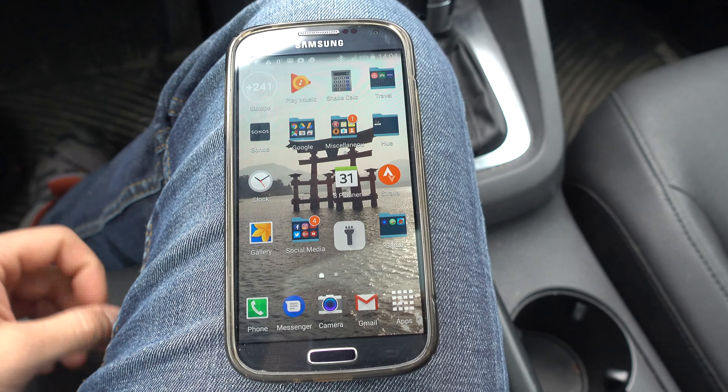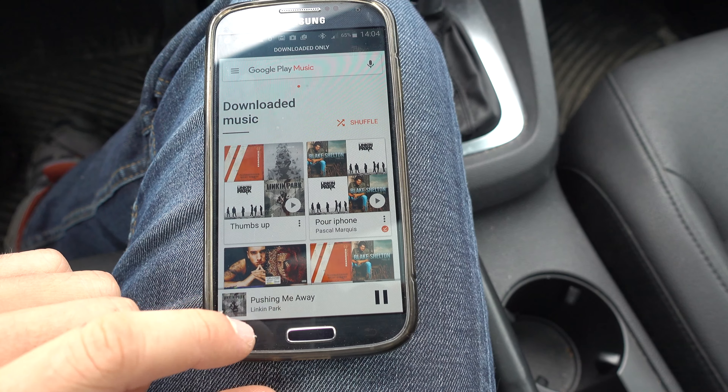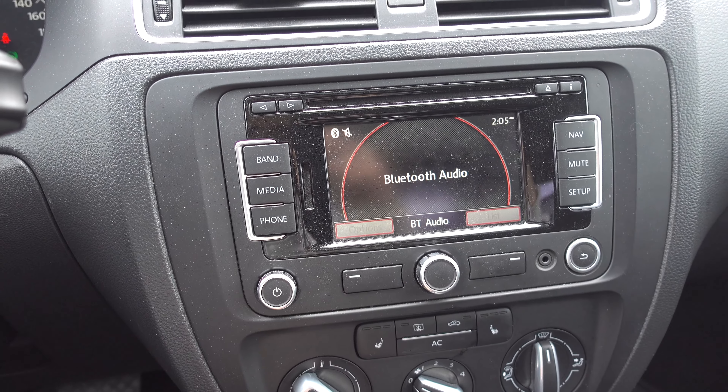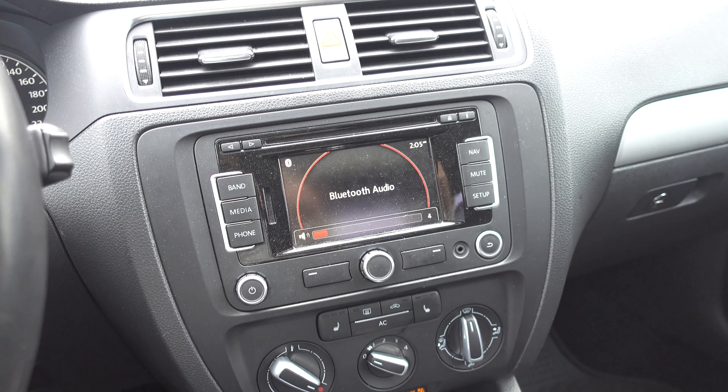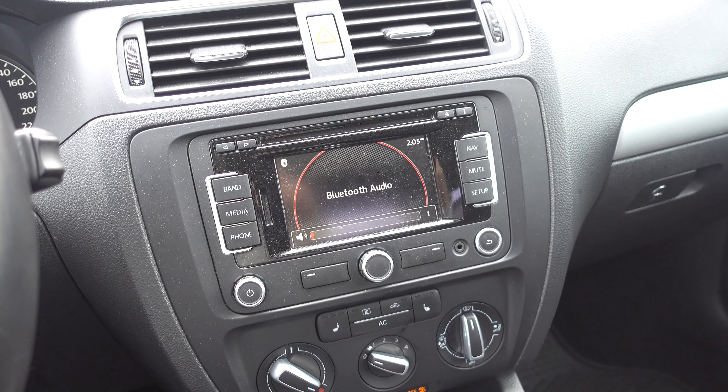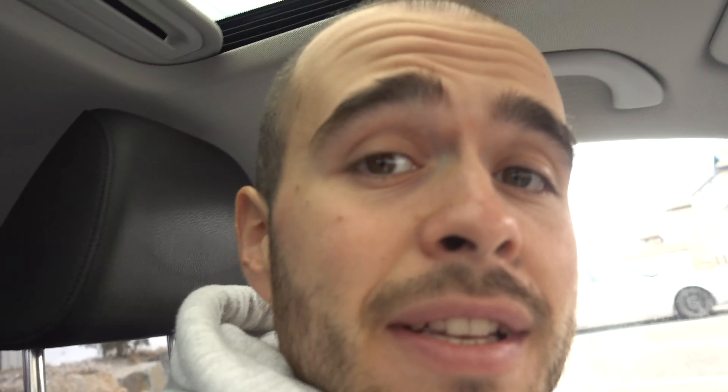Now if you want to play something, just go in your music and play your music. Wait for it, and now go in media. If you raise the volume you have the music playing. Alright, so thank you for watching, I hope it helps — don't forget to subscribe, see ya!